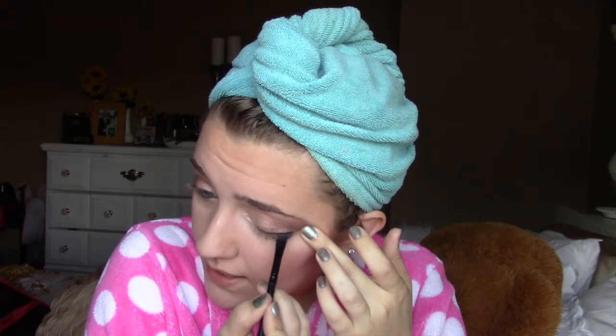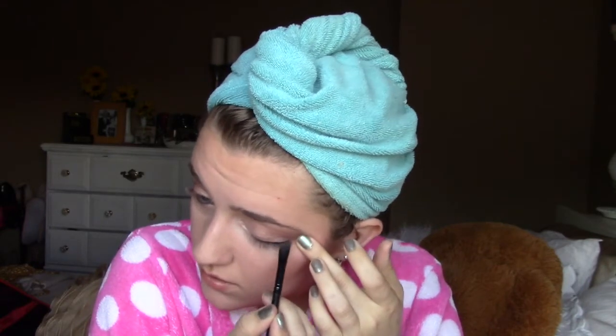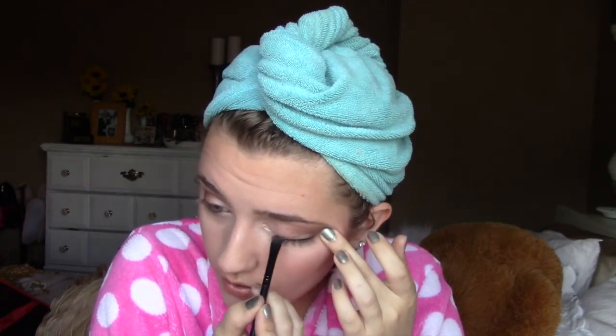Now to eyeliner. I don't like standard eyeliner — I feel it's very heavy — so I always just use black eyeshadow. I'm going to take an angled brush and some black eyeshadow and line it right in there at my lash line, real close, on the outer half to three quarters. I'm not going all the way in. Then I'm going to add a little bit of a wing — not much, just kind of the thought of a wing, just the idea.